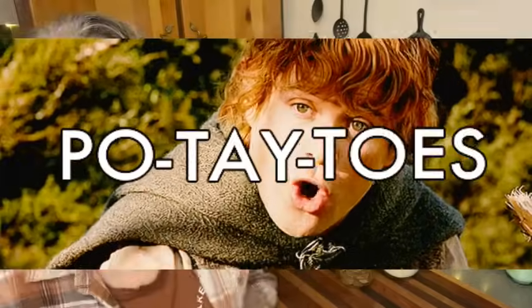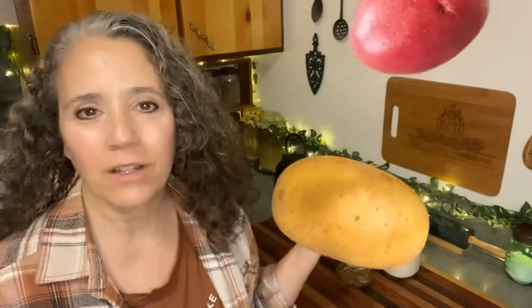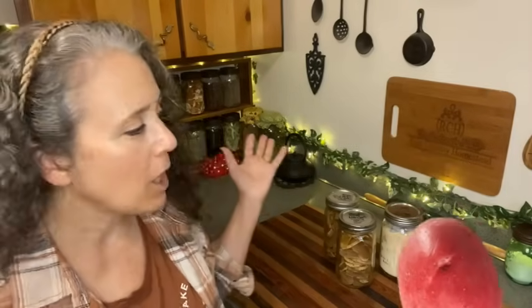Hello friends, Heidi here from Rain Country. I'm here today to talk about dehydrated potatoes. I just want to give you some updates — I did go over some of this in a video several weeks back, but I wanted to go into a little bit more detail and share my thoughts on using them.